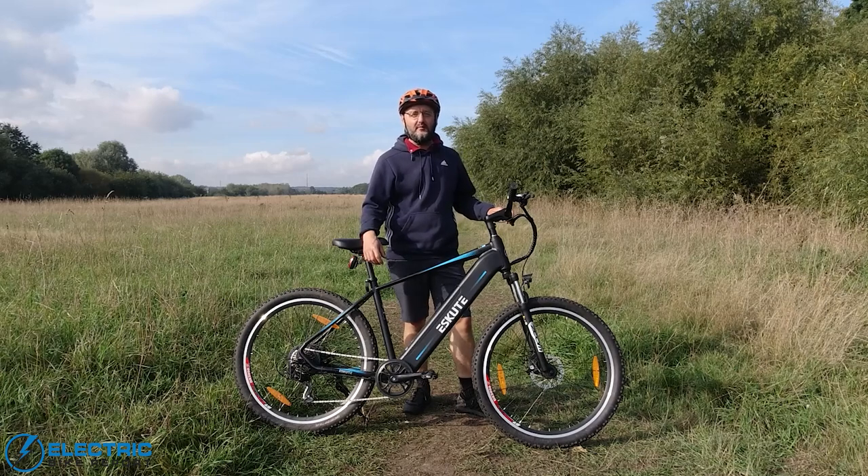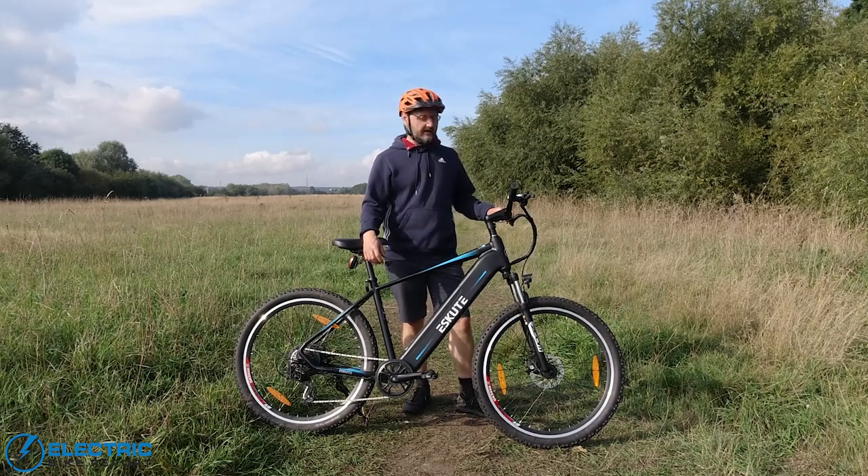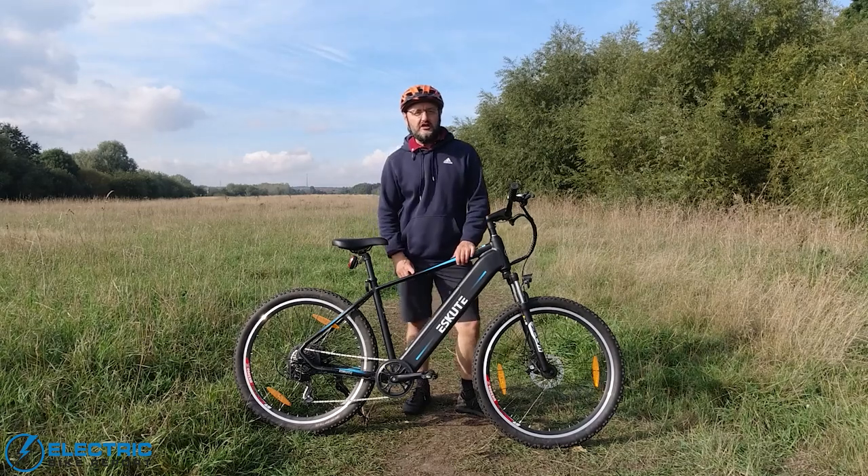Hi everyone, this is Richard from Electric Bike Report in the UK. Today we're going to be taking a look at this eScoot Natuno.